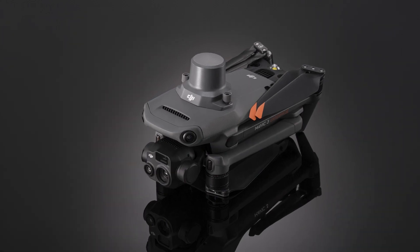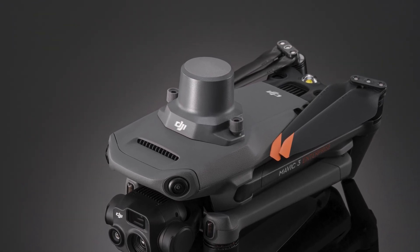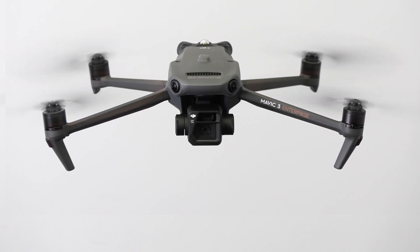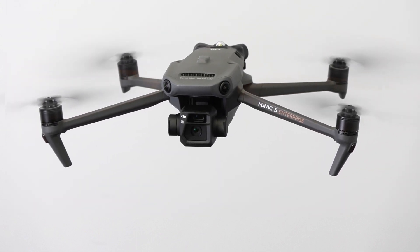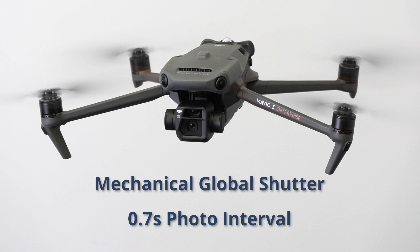Where the Enterprise stands out is with the Pilot 2 app for advanced flight planning and the added compatibility of the new RTK module for extremely precise geolocation. On top of that, DJI has added many refinements to the camera system, including a mechanical global shutter and photo intervals under a second, making this drone an excellent tool for photogrammetry and mapping missions.